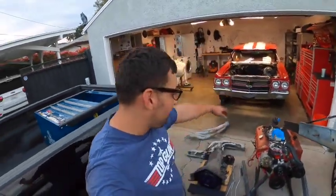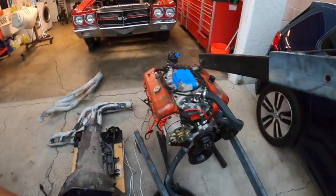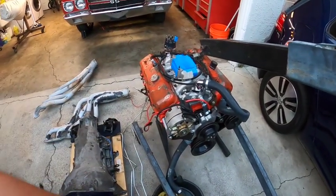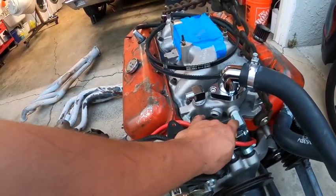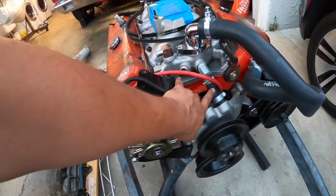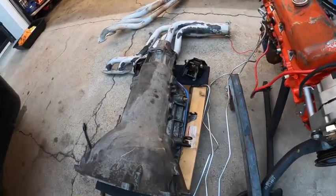Alright guys, the 402 is pulled out. It has all the accessories — brand new water pump, brand new alternator. I went the extra mile and got perfect fittings so they could flow nice; see how my water pump hose is not crimped. It has all the hoses and transmission line hoses as well.